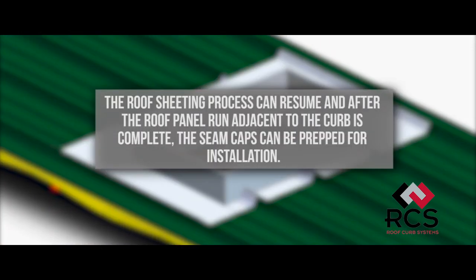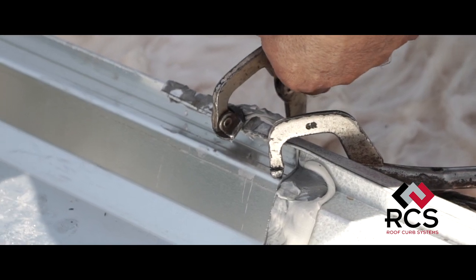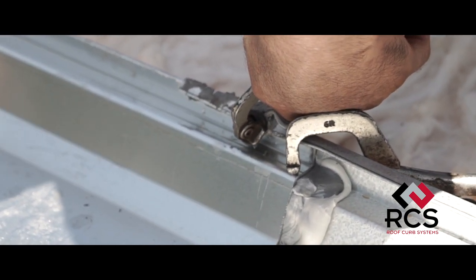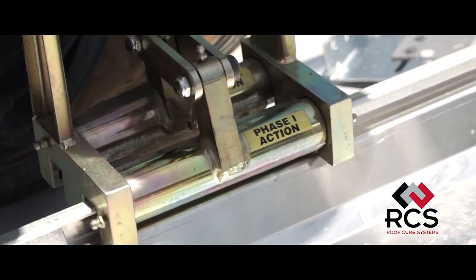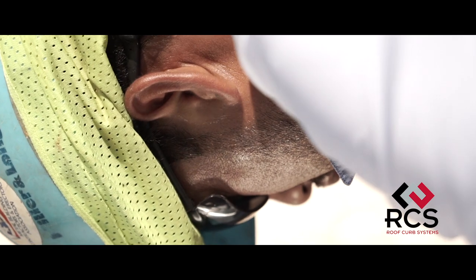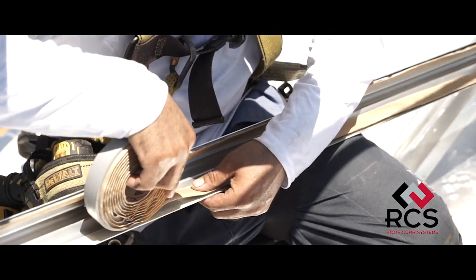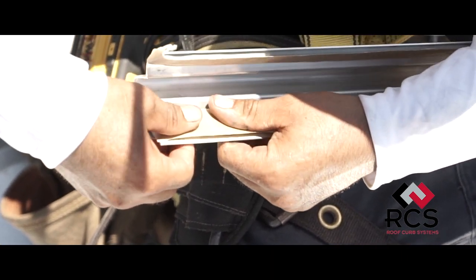The roof sheeting process can resume and after the roof panel run adjacent to the curb is complete the seam caps can be prepped for installation. Before applying any mastic or sealant to the seam caps, hand crimp the adjacent roof panel high rib seams to the finished phase condition at the corners of the curb flanges where the seam caps will integrate with the roof panels. The seam caps require one and a half inch mastic applied to the interior of the lower flange sections the entire length of the seam caps and opposite of each interior side.